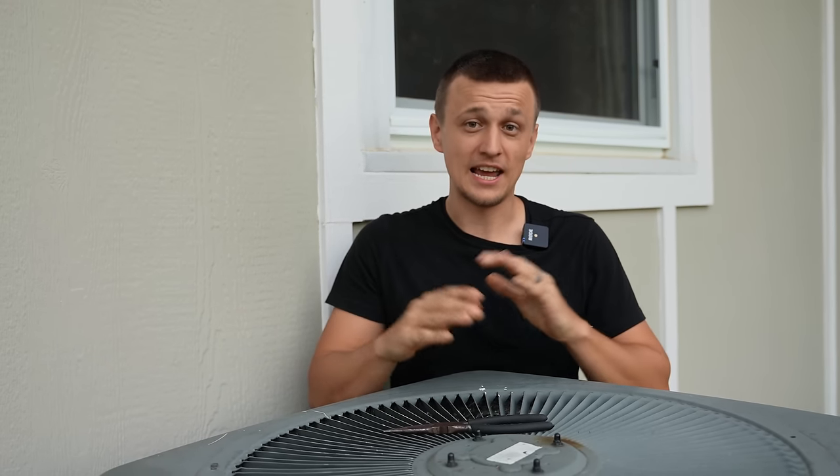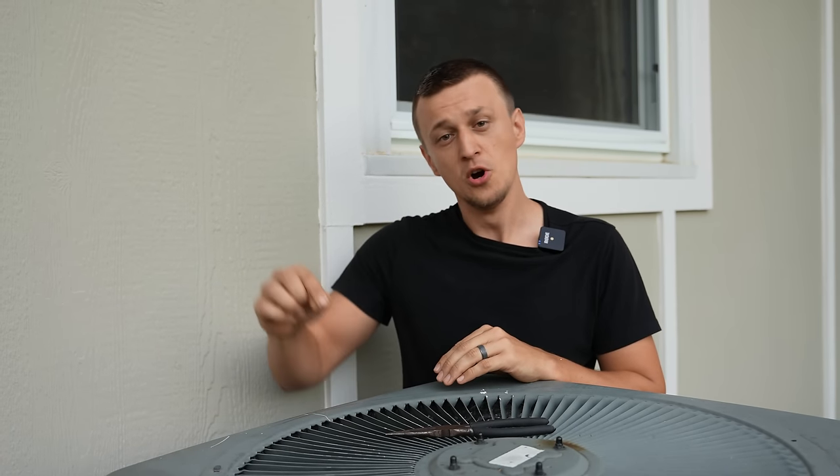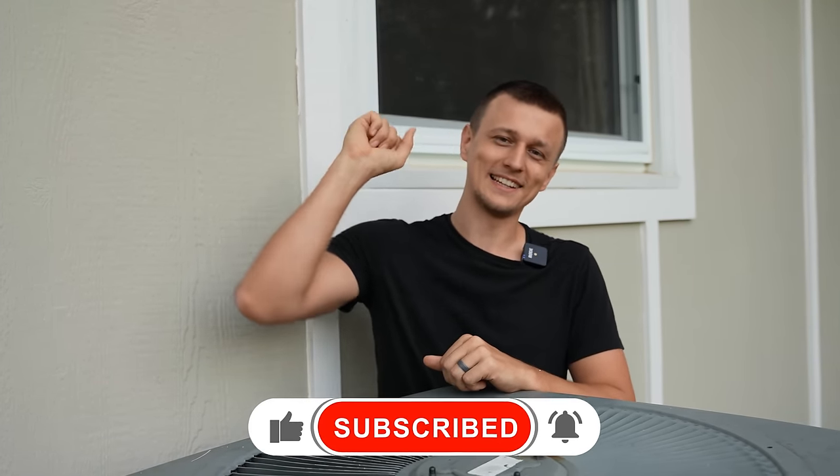That's all I had for you today. If you have any other tips, suggestions, or something I missed in this video, please let us know in the comments below. Thank you so much for watching — don't forget to like the video on the way out, and I'll see you next time.